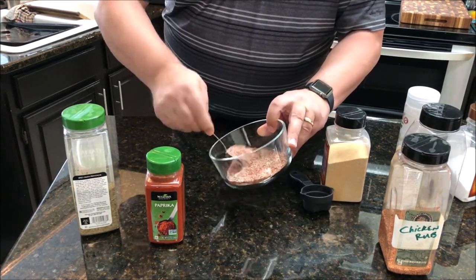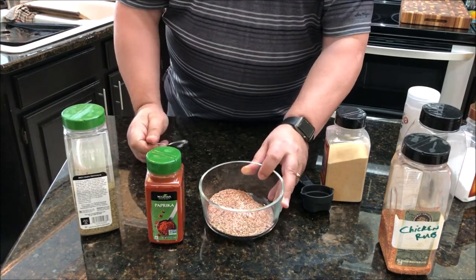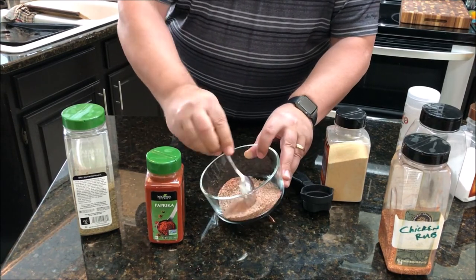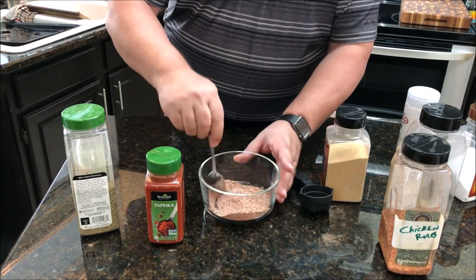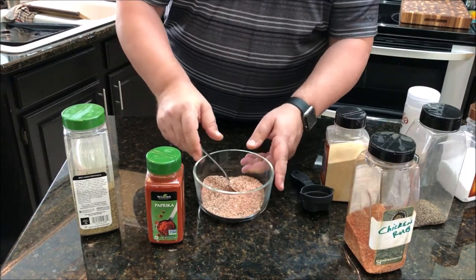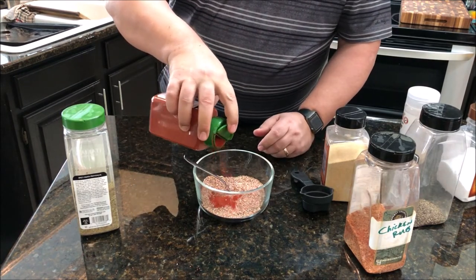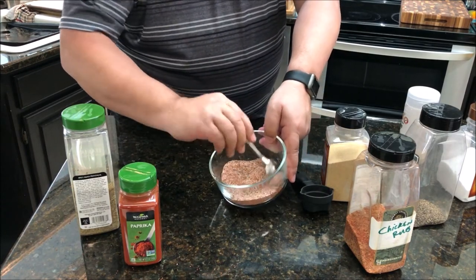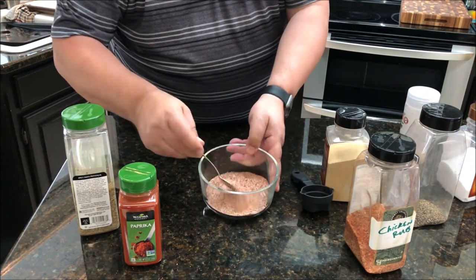I'll just go ahead and mix it up with a spoon. These are all dried ingredients so they mix up pretty well. I usually go by sight and see how it looks — I've made this so many times I know what it should look like. And if I see it looks a little lighter than normal, that means there's not enough paprika, so I'll add just a little bit more to touch it up so it starts looking more like what's in the bottle.